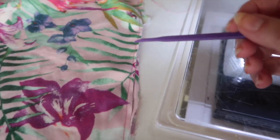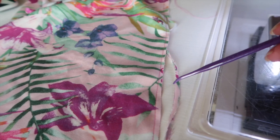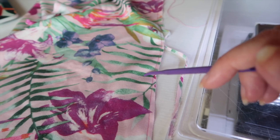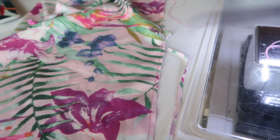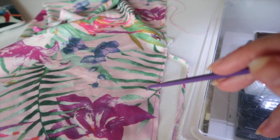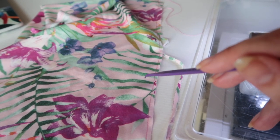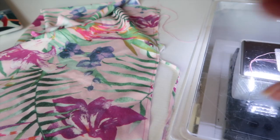I've sewn the side seams of the sleeves together at a quarter of an inch and I'm now trimming the excess down to one-eighth of an inch. I'll turn it inside out, press it, and then sew the final seam at three-eighths of an inch — and then we have french seamed our side seams. You want to press the seam in the opposite direction to the bodice side seams; since those are pressed to the back, press these to the front.